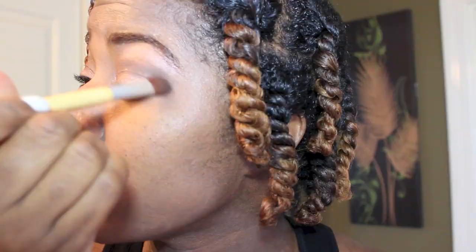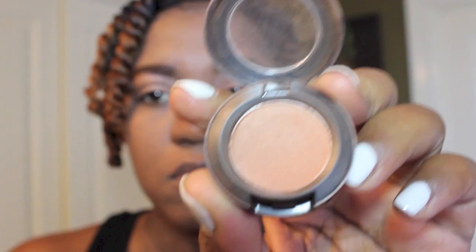Then I'm going to take a blending brush and just try to blend out the harsh lines in my eyes. Next, I'm going to use Texture by MAC, which is very close to my skin complexion, and I'm going to use this as my overall blending color.